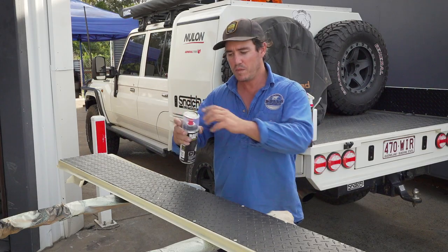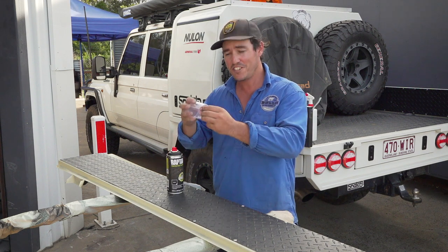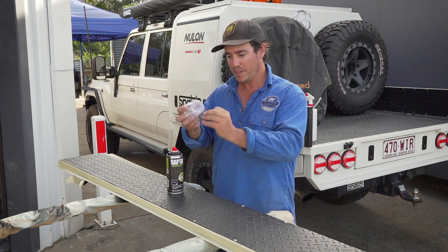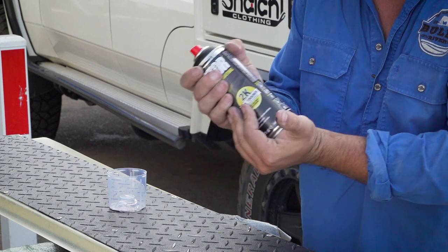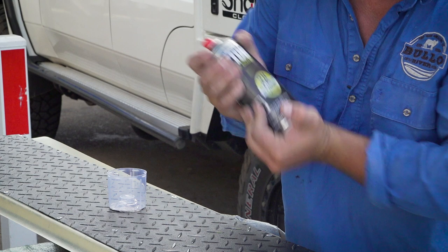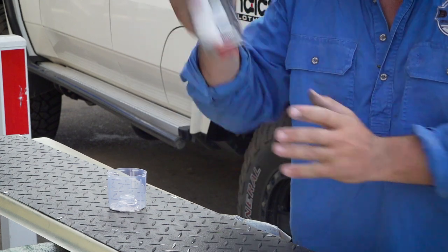First, shake it for about two minutes. Then open it up — the instructions are inside the lid, so I suggest you read those first. Grab the little plunger at the bottom and push it in right here. It takes a little effort because it's actually piercing the bag of hardener inside the can — use two hands. There we go! Now give it another shake for about two minutes.